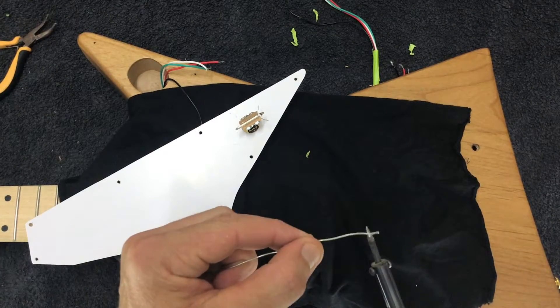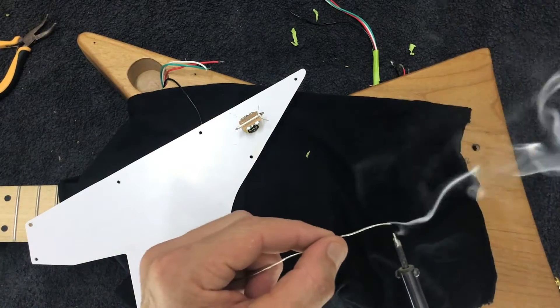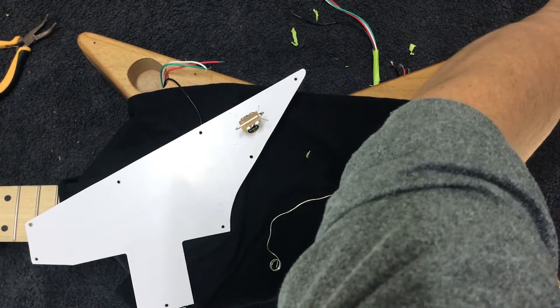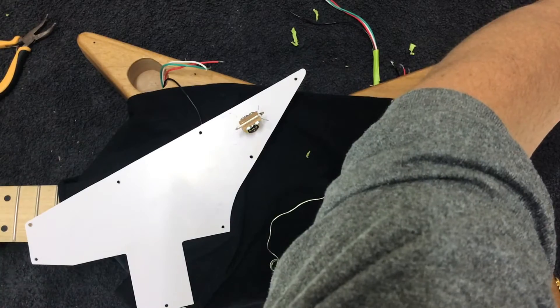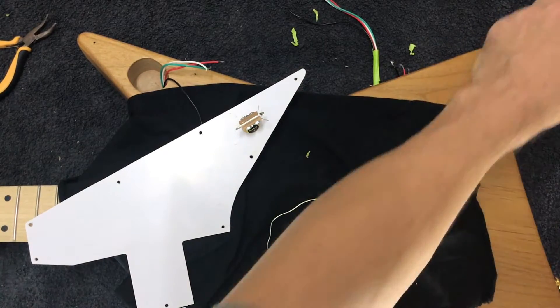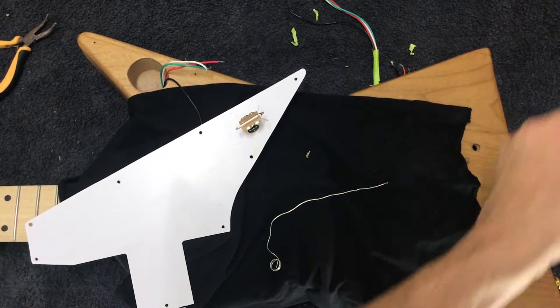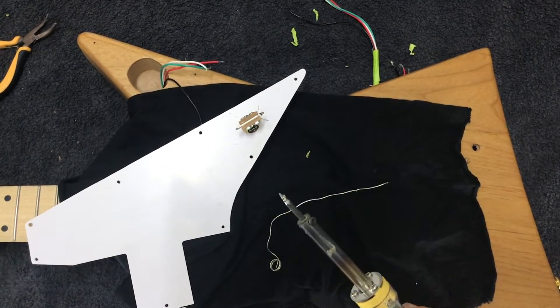We just want a thin coating of solder on the iron — really just looking for a thin coating of solder on the iron like so.